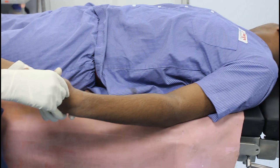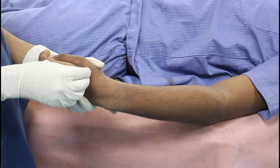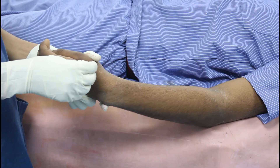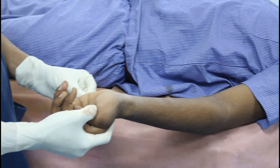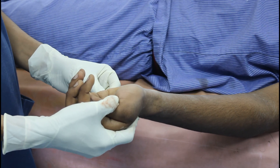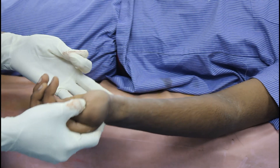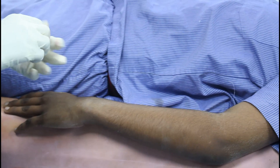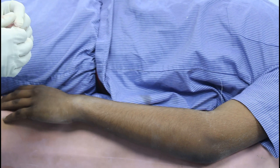Now I will pinch on the lateral side. He is not able to recognize the pin-prick sensation on the lateral side, so my median nerve is adequately blocked. Now I will check on the medial side. On the medial side also he is not able to recognise the pin-prick sensation, so my ulnar nerve is blocked. To summarize: to check the radial nerve, median nerve, ulnar nerve, and musculocutaneous nerve, we do these four maneuvers — and if he is not able to do them, that means our block is complete.